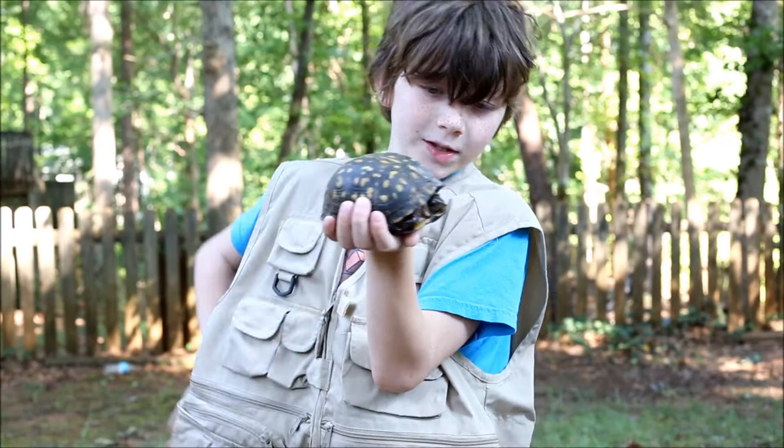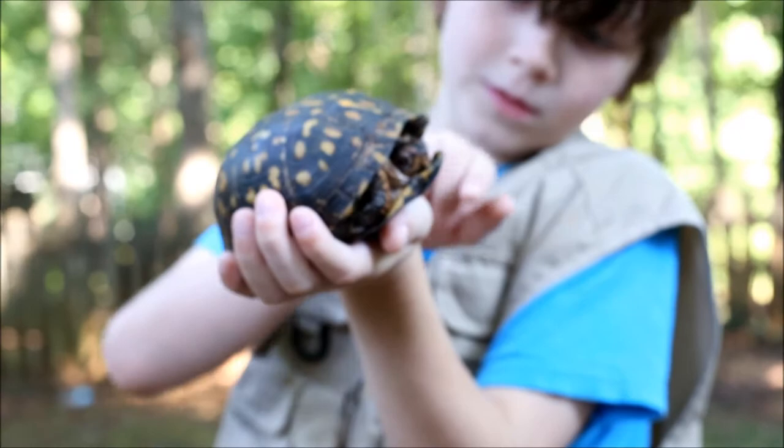Look at the scales on his feet right there — those cool scales on his feet.